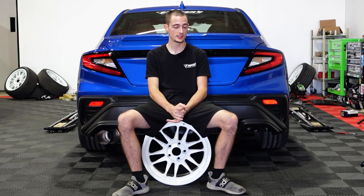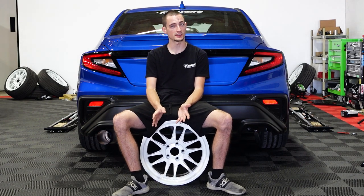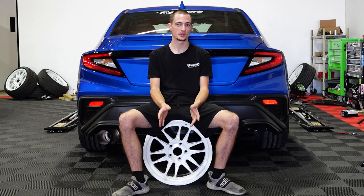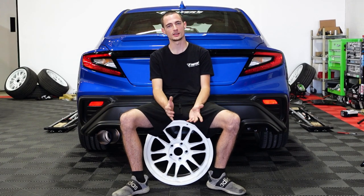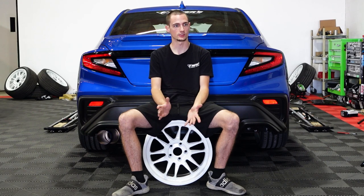We had to trim the fenders a little bit to get them to fit, but I think it was worth it. None of us expected it to actually look good. We put it on the ground and we were like, that actually doesn't look bad. I'm excited to show you guys — some of you may not like it, but I think a lot of you are going to think that actually looks good.